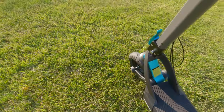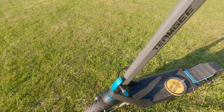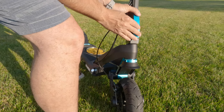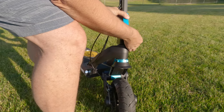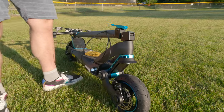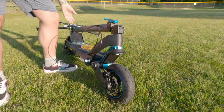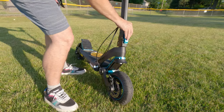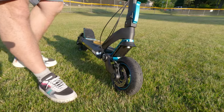There's suspension also in the front. So how do we fold the scooter? It's pretty simple — we push this, we push this bond, that's it, done. Actually the most simple scooter to fold. It goes up, just lock it, done. That's it.